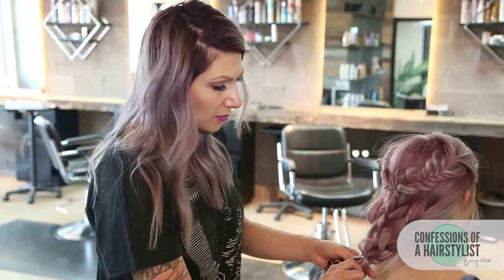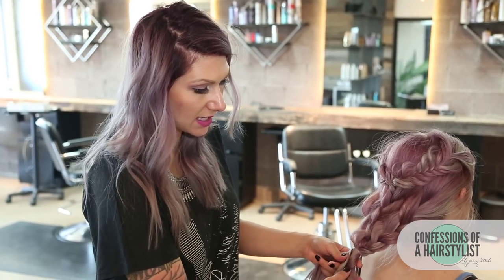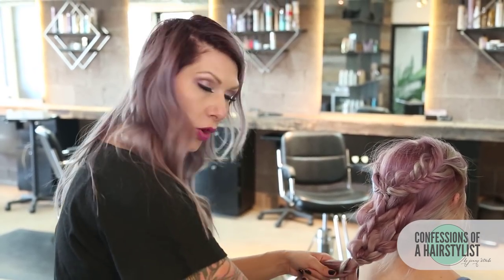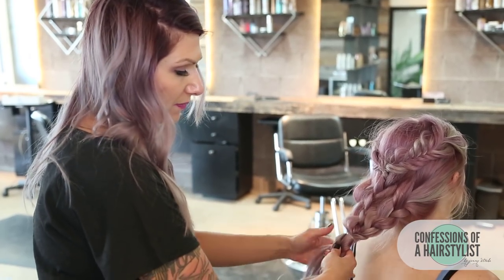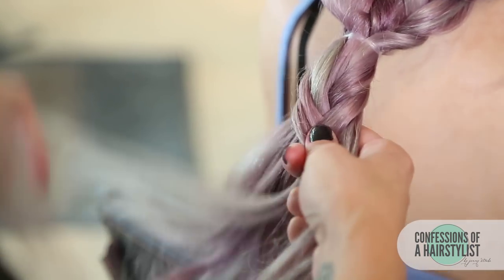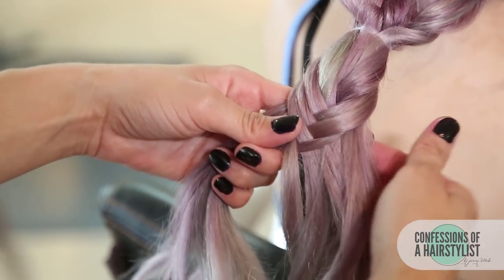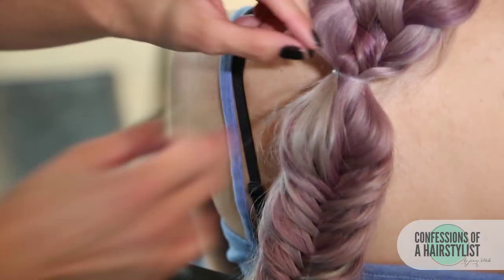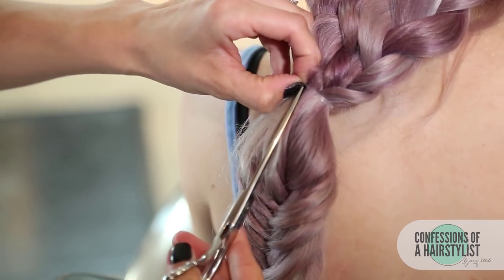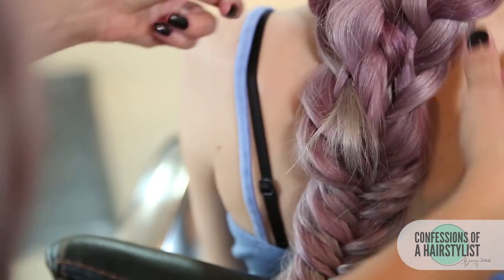Now we're just going to do our fishtail braid by taking a small piece of hair from our right, crossing it over to our left, then a small piece of hair from our left, crossing over to our right. We're going to continue this technique and then secure the ends by just backcombing it, because I don't want a hair elastic, and then we're going to snip this hair elastic out. So that is basically the rest of the style. I'm just backcombing the ends, then taking my scissors and cutting out these elastic bands and detailing it out a little bit.